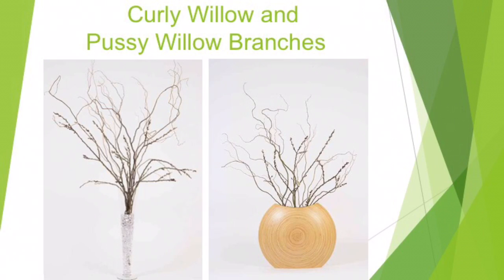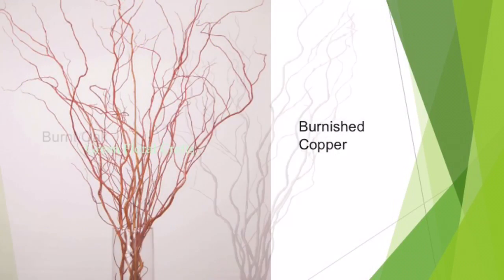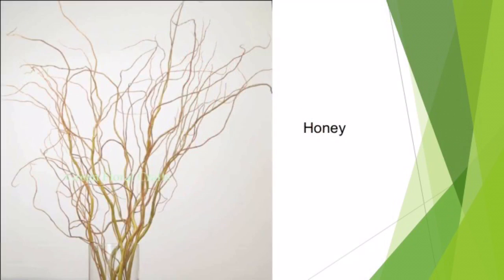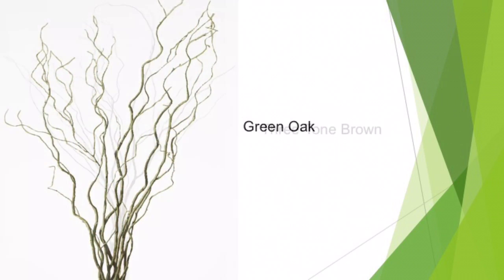Curly willow and pussy willow branches come in several colors: burnished copper, burnt oak, honey, green oak, and three-tone brown.